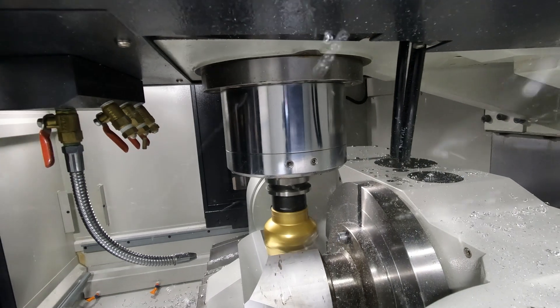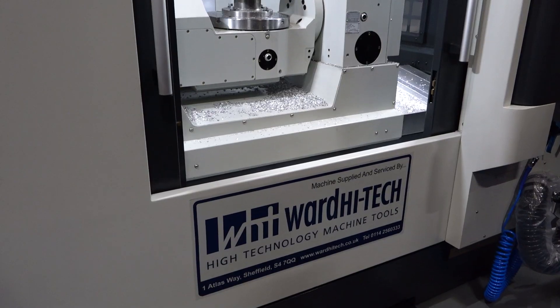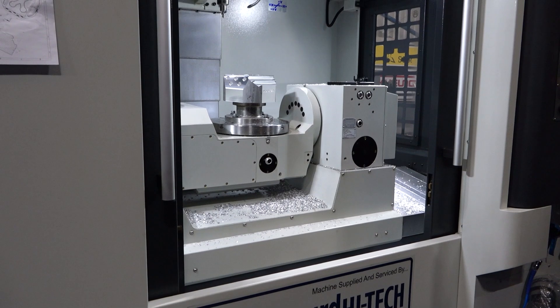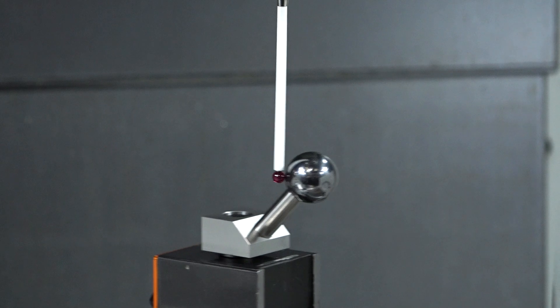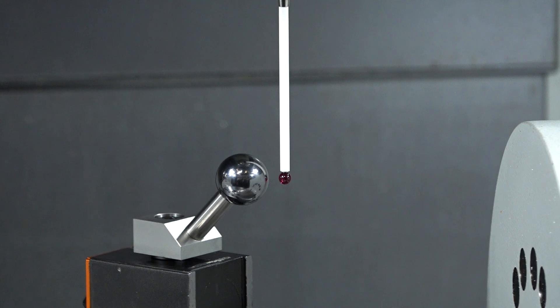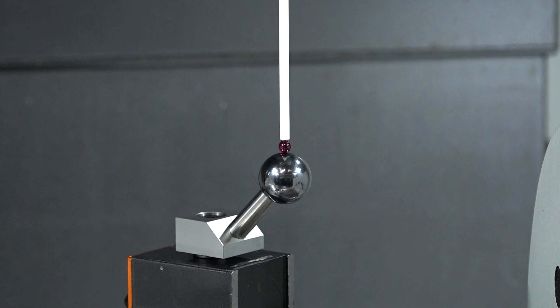To complement that feature, we've fitted a Renishaw probe on this machine. We can probe the workpiece, measure it, and report inspection data back to a USB, which can then be used as part of an inspection report the customer can create. We've also added a Renishaw option called Axiset, which tests the machine at regular intervals to make sure all indexing is done with absolute accuracy around the centre point of the table.